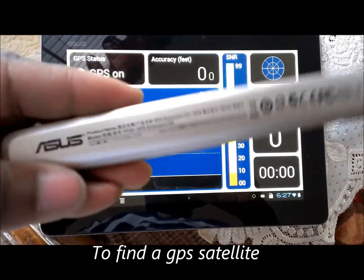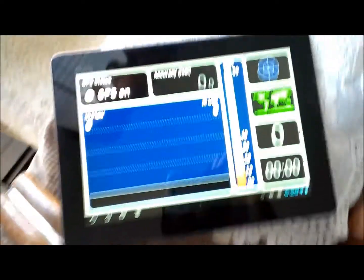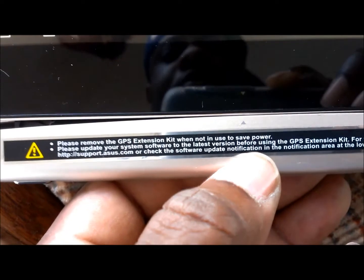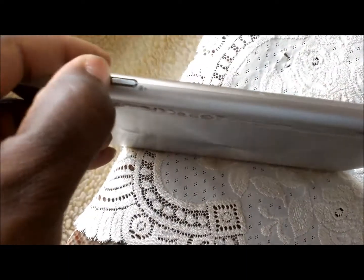Now I'm going to use the extension kit and plug it in directly to the bottom. I'm going to line up those points — see the point right there? I'm going to line them up. It's pretty tough to do with one hand, but I have to back it up to the side and give it a good push down. Then I'm going to lock it.